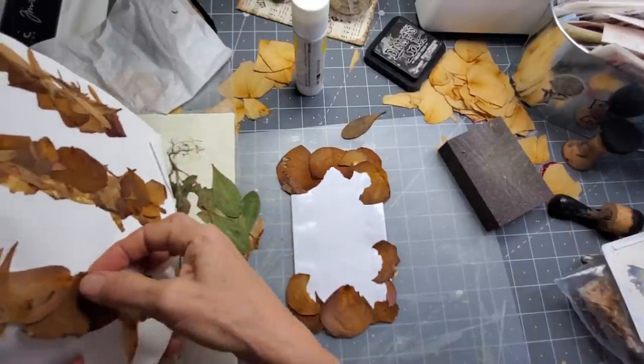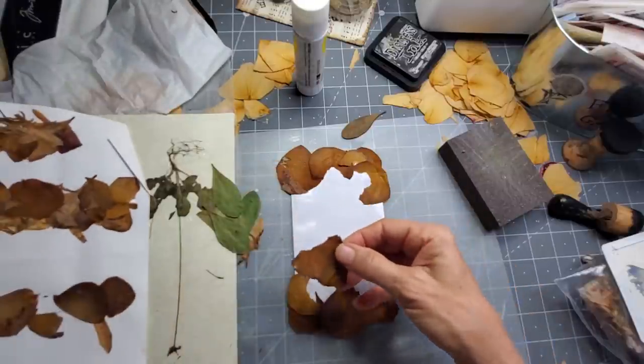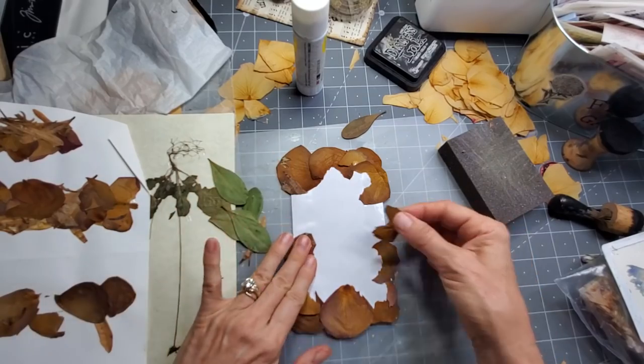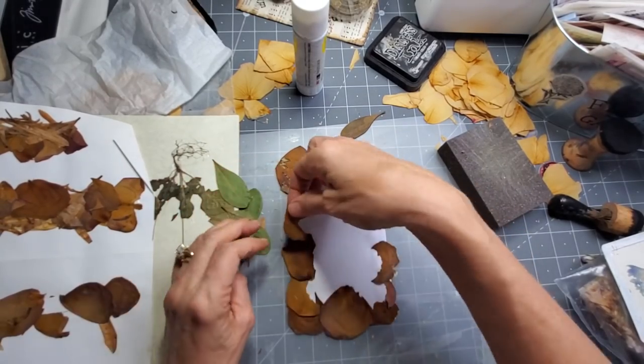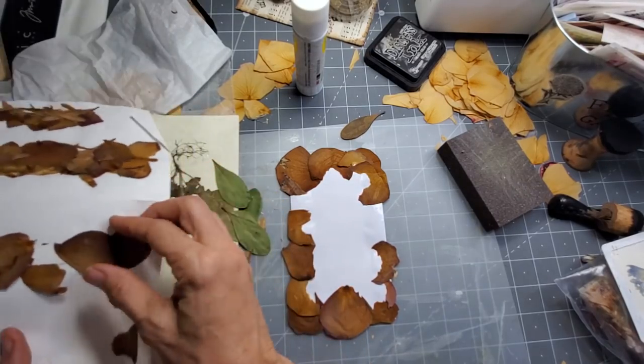Let's try and get a few more of these off. They go pretty far. So if you have anything like this, give it a go — it's low risk. It's an envelope and some dried petals.